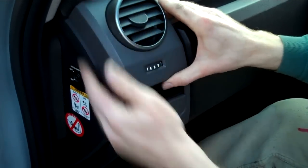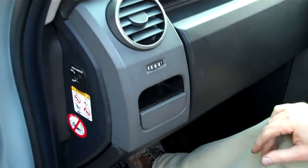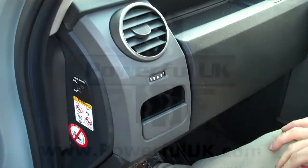Once you've got the top located, push it forwards and then just give it a push in. And that's the dash end panel.